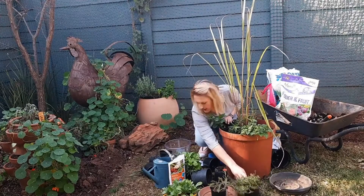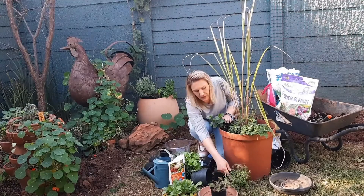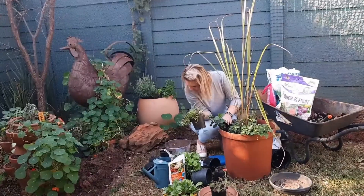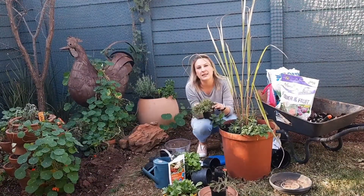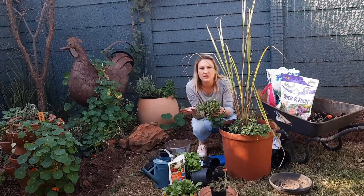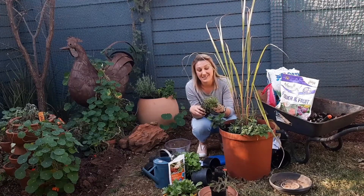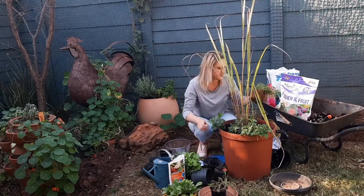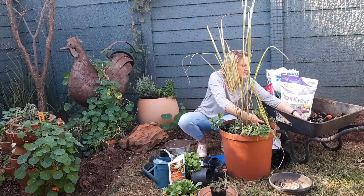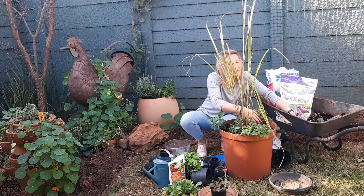We need to do thyme. Thyme also relieves a cough and clears congestion. You can also make a tea — obviously you can use it in food for culinary purposes as well, but you can make a nice thyme tea. I'm going to stick it in the side here and let that thyme spill over.